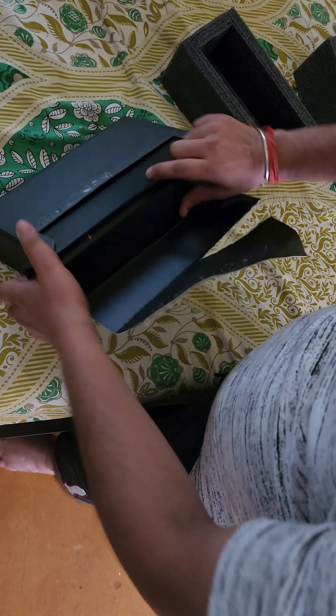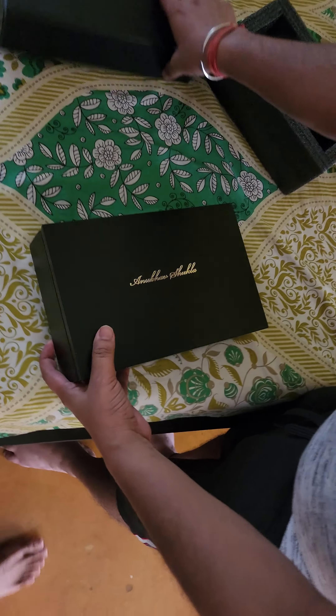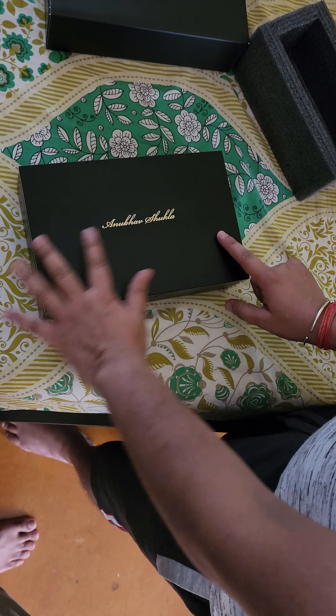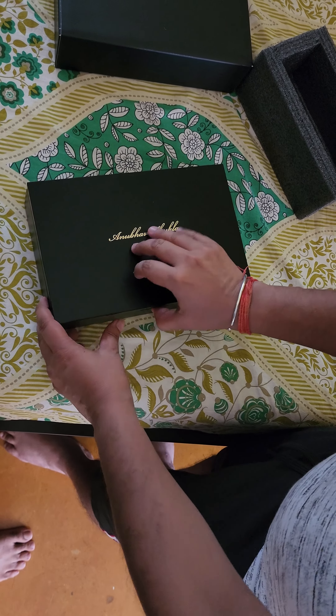Inside it they have another box. In this inner box, the name of the customer is mentioned on the top — so it's me, Shukla. Let's try to open it.